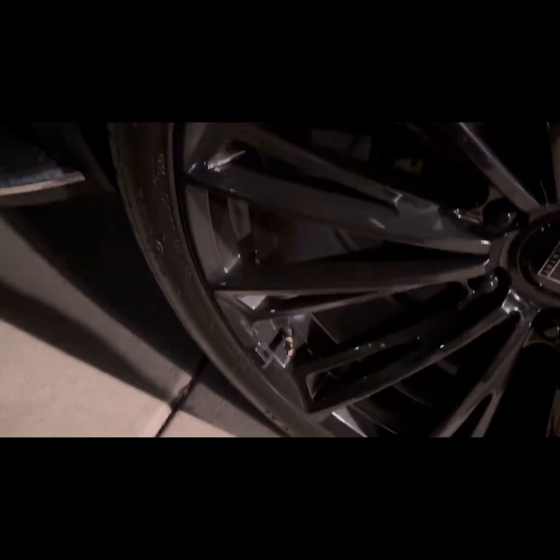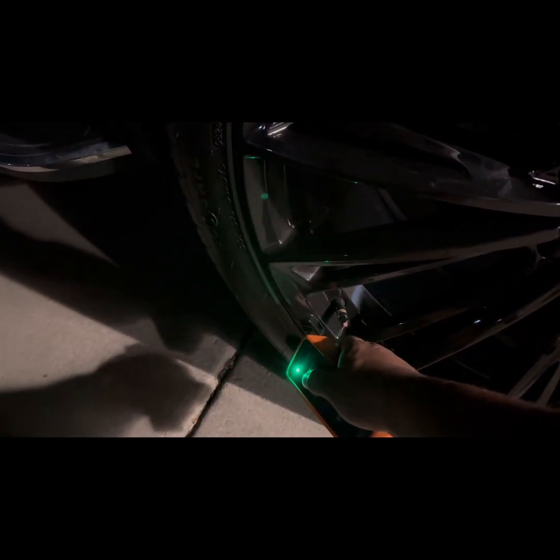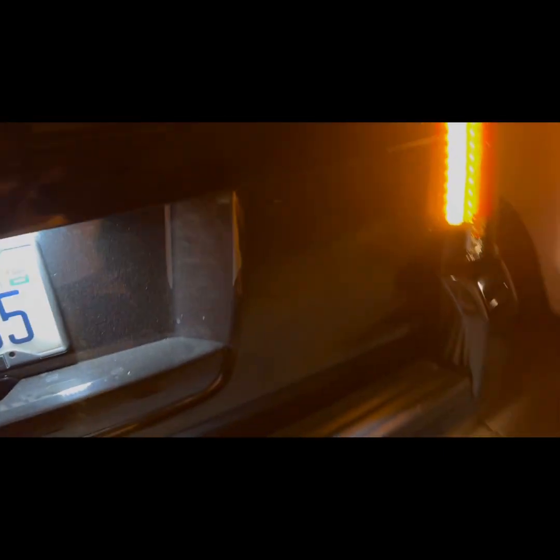Down here. That looks programmed. Moving to the next one — notice how the light is yellow right there. It's no longer yellow, meaning this one is now programmed. On to the next one.